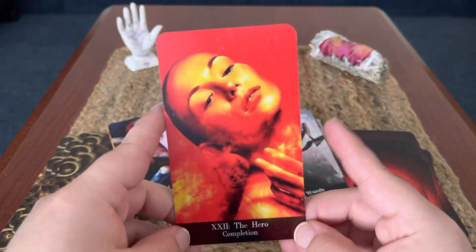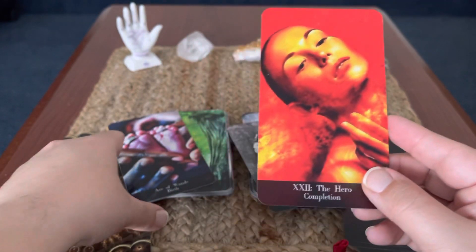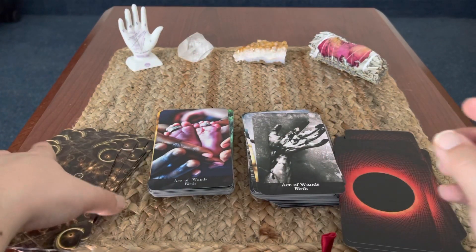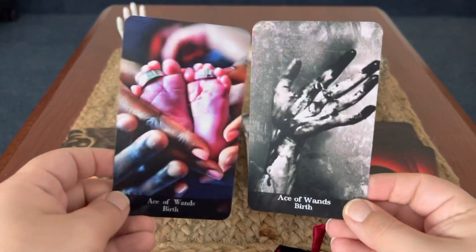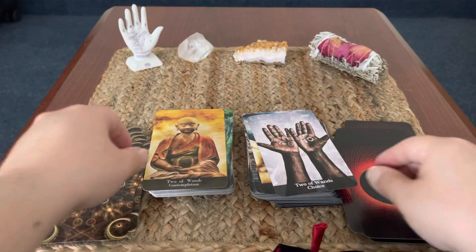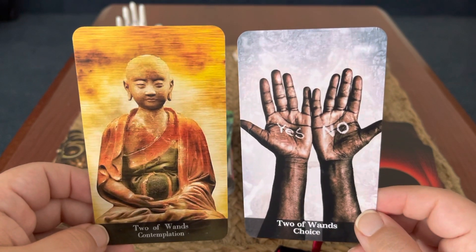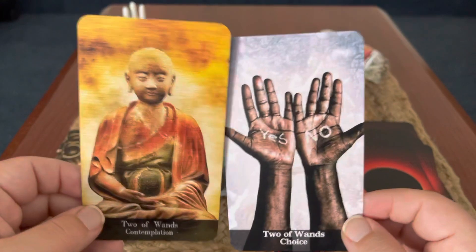Ethereal Light also has this extra card — it's 22, the Hero, completion. You could say it relates back to the Fool. So I left it in. Tarot Knot doesn't have that, but this is from Ethereal Light. Now we'll get into the Wands. You can see the contrast between the two decks. It's fun to look at decks like this from different creators — some may be similar, some different. I like how you can see the transition the artist made between decks and the different mindsets they were in when creating.